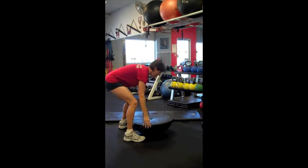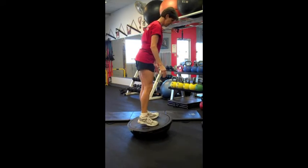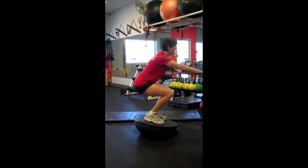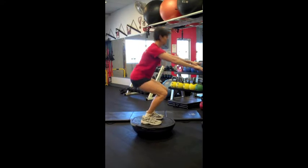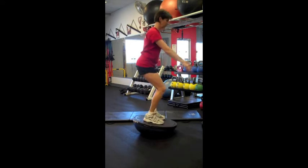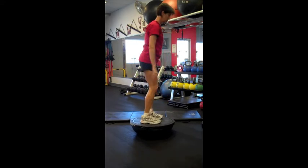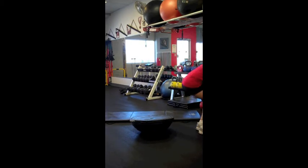For intermediate or advanced exercisers, you can perform the same exercise from the top of an inverted BOSU. Another option is to add resistance to the body weight using some dumbbells.